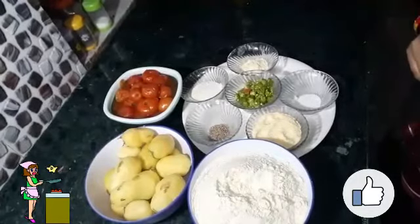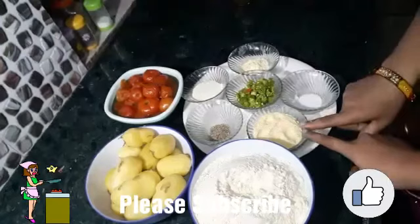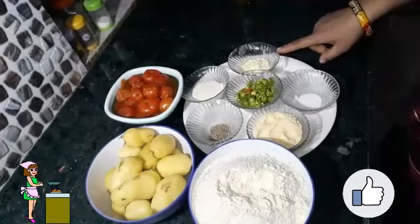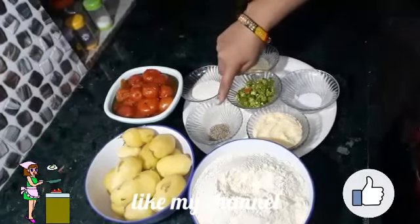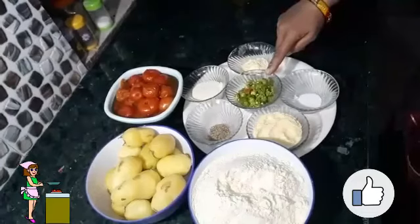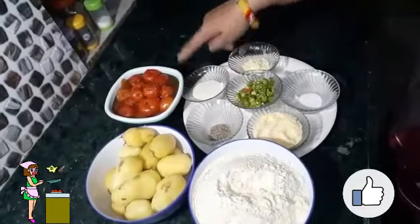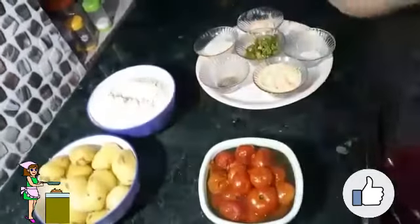Hello friends, welcome to the Royal Rajputani Kitchen. Today we are going to make aloo tomato paratha. For these we need 1 cup of corn flour, salt to taste, 2 tbsp of ground flour, 4 tbsp of semolina, some cumin seeds, 3 to 4 finely chopped green chillies, whole wheat flour, 15 boiled potatoes, some boiled tomatoes, and ghee.